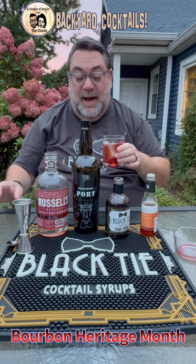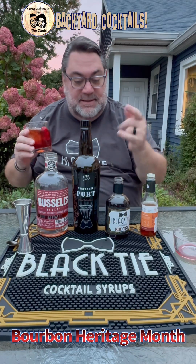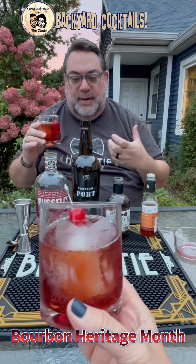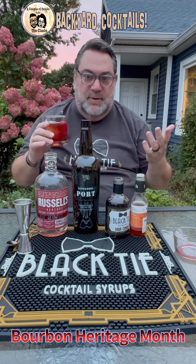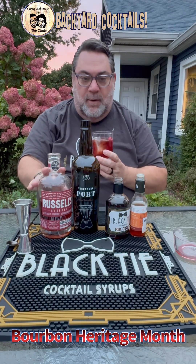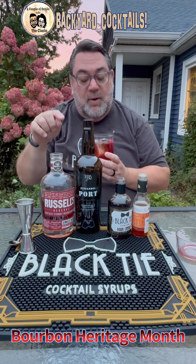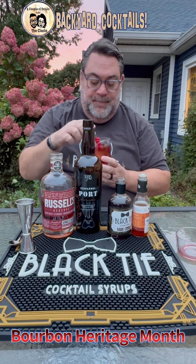Wow. If you don't make your Manhattans with a Zinfandel port, you gotta get rid of the vermouth. It just gives the Manhattan this richness about it. You can taste the cherry, you can taste a little bit of the bitters. And Jimmy Russell's — Russell's Reserve — is on point as always. You're never gonna go wrong buying one of the Russell's Reserve. If you can find a 15, great. The 10-year-old's fabulous and it's out there everywhere, ladies and gentlemen, very easy to find. The dark cherry syrup does not make it sweet at all — it just mellows the whole entire Manhattan right out.